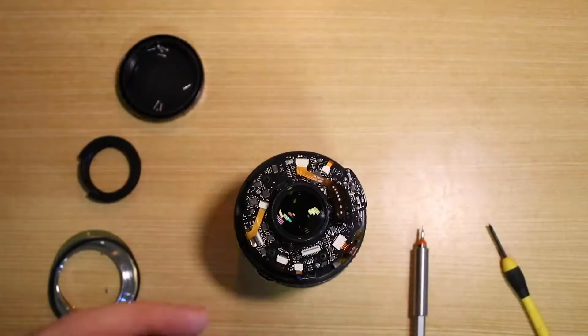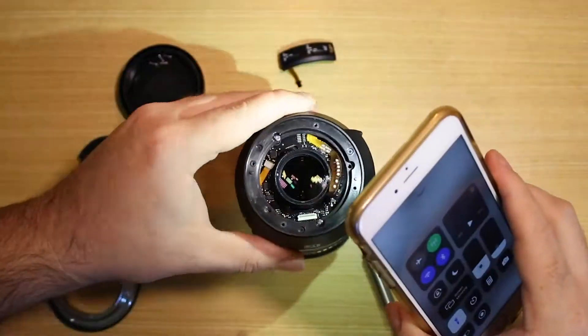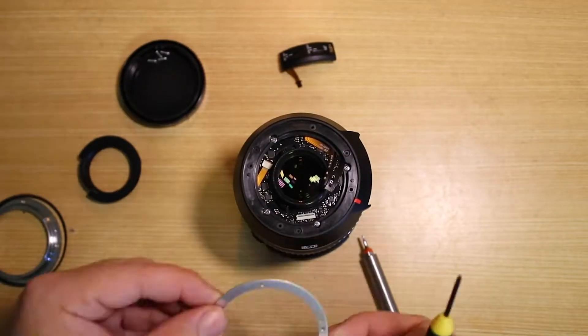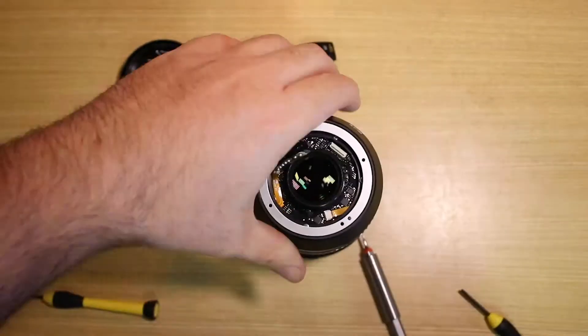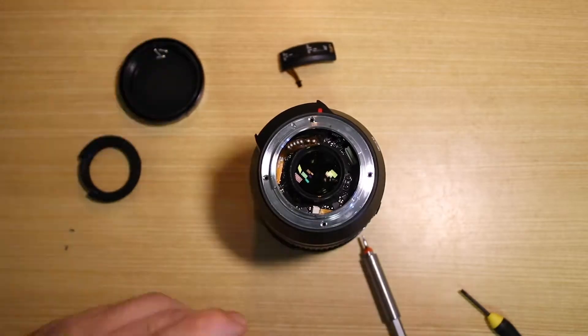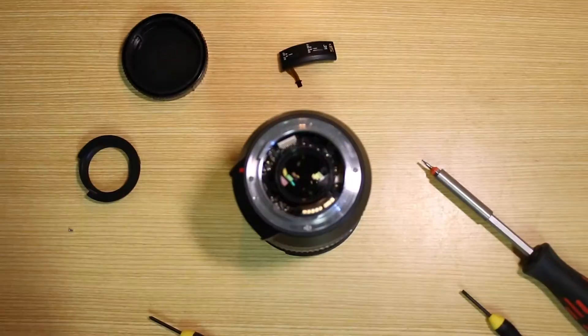Then all I had to do was put it back together again, making sure that I didn't lose any of the tiny little screws. And you've got this kind of gasket — I think it's for waterproofing, well not waterproofing exactly, just to help with some spillage prevention.